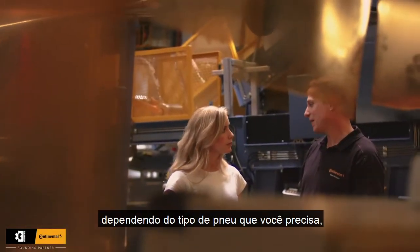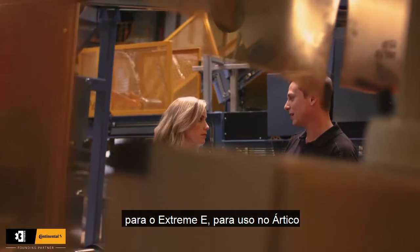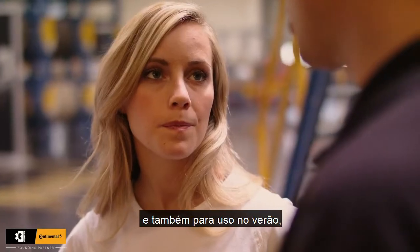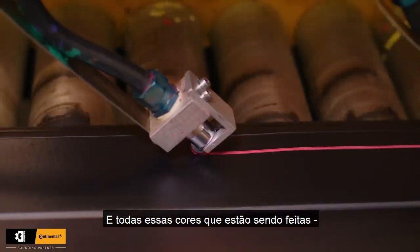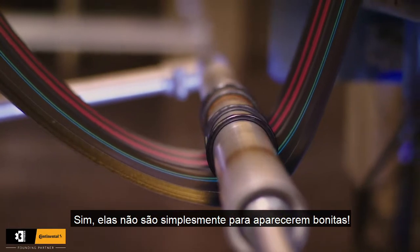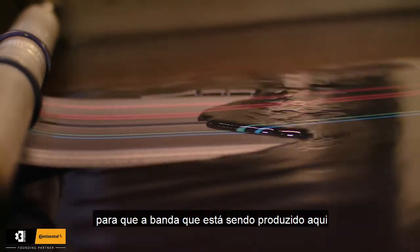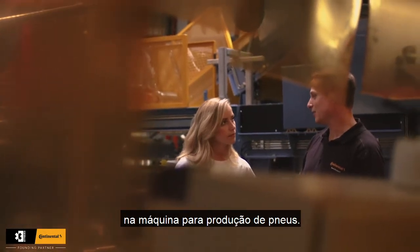Here the tread is made depending on what type of tire you need for the Xtreme E — for arctic application and also for summer application, we have a difference in the compound used. And all these colors look really nice, but I guess they have a function? Yeah, they are not only for looking nice; it's for identification so that the tread produced here goes into the right article at the tire building machine.